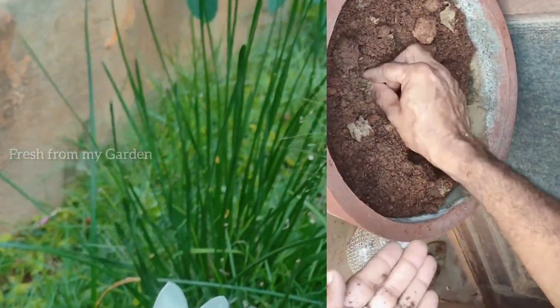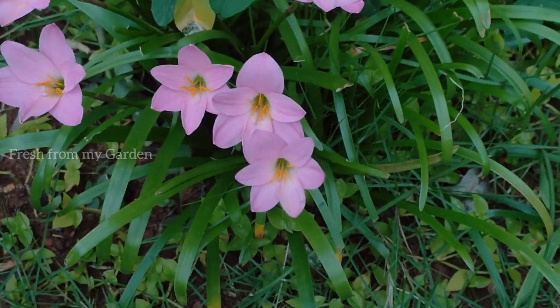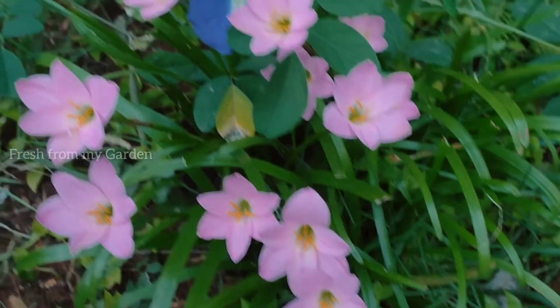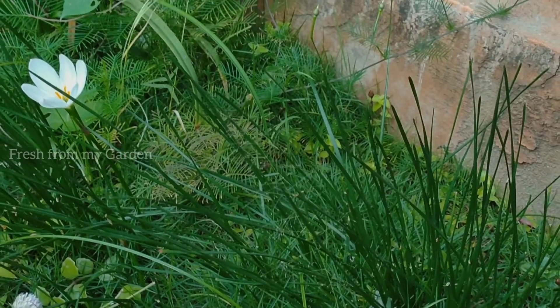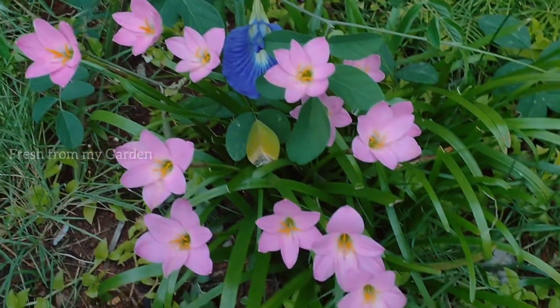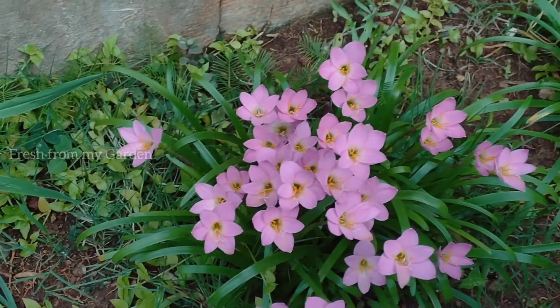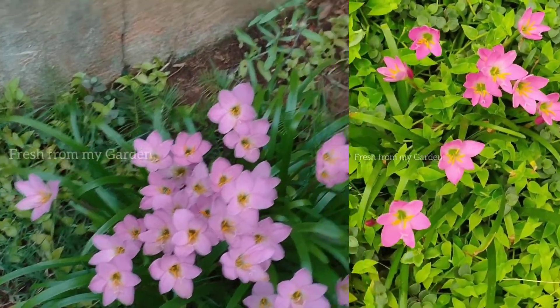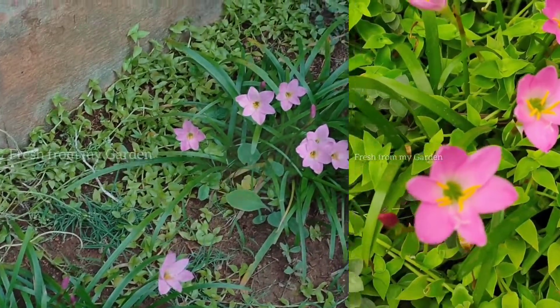Rain lilies start to bloom once the monsoon season begins and the harsh summers cool down, and there is more moisture and humidity in the atmosphere. They can do well in spots that receive partial to full sunlight. We have our rain lilies mostly planted in the ground on the west side of our garden, and some containers on the south and west side that are really doing well and blooming well.